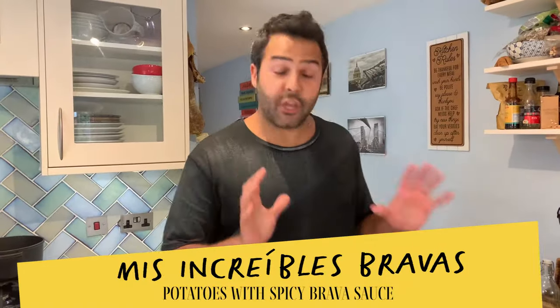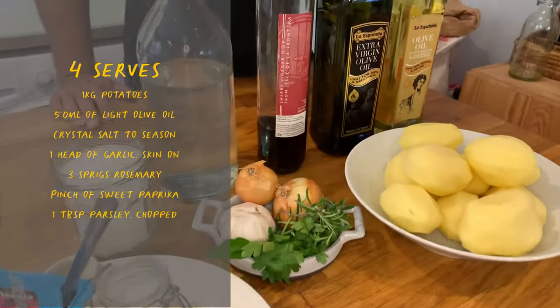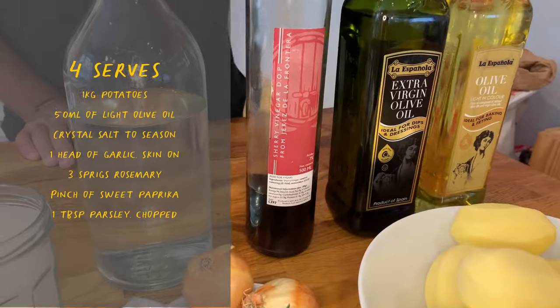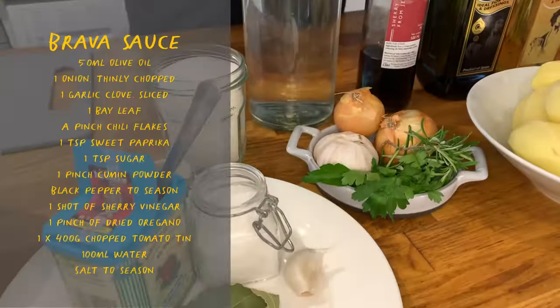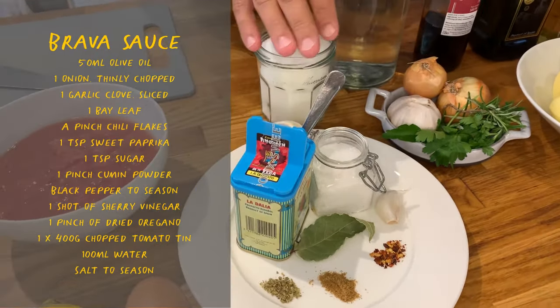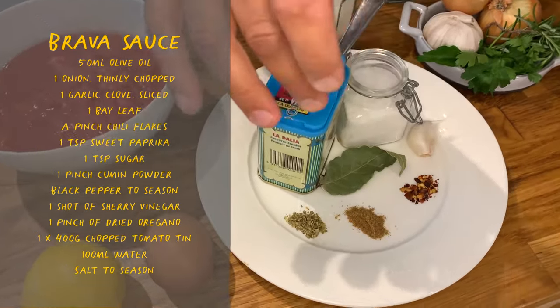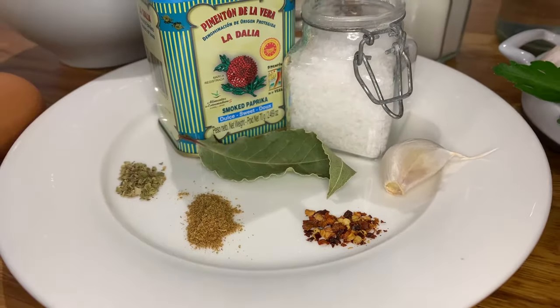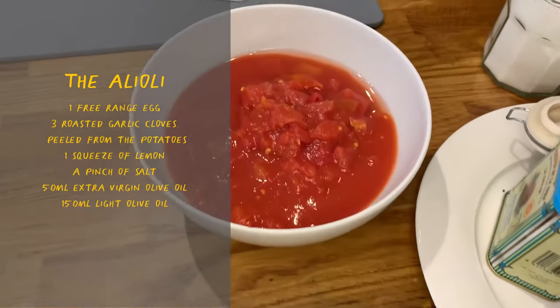To make this recipe we are going to need some potatoes, a light olive oil and an extra virgin olive oil, some sherry vinegar, a bit of water, onions, rosemary, parsley, garlic, a bit of sugar, salt, sweet smoked paprika, some spices like bay leaf, dried oregano, cumin, garlic, a lemon, an egg and some chopped tomatoes.